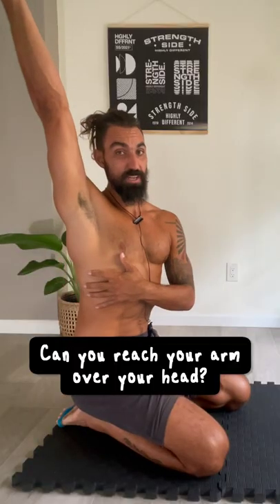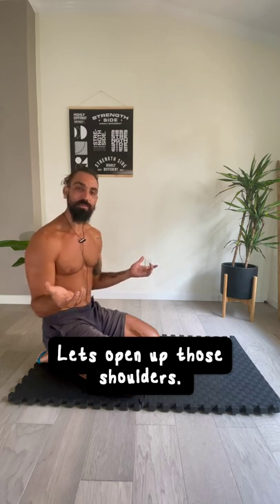Hey, you — can you reach your arm over your head? Can you put your arm behind you? No? Well, let's work on opening up those shoulders.